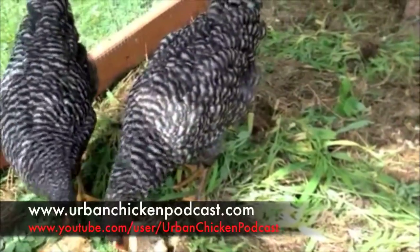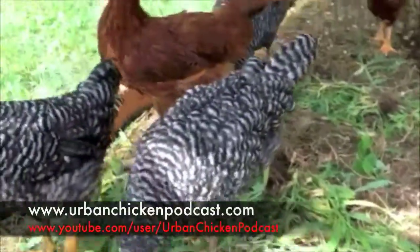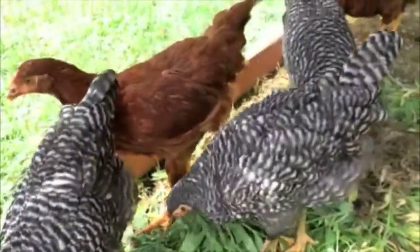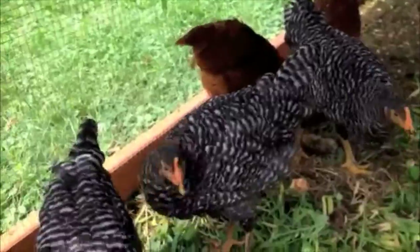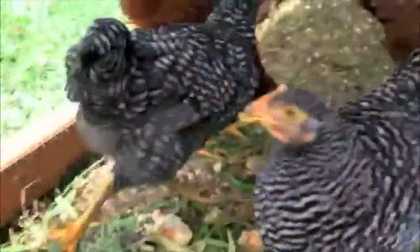I also have a question about feeding. I'm feeding my chickens about three cups of all flock crumble, but everything else I'm feeding them is either from my garden, my yard, or table scraps. Do you think that's a good ratio? Let me know.